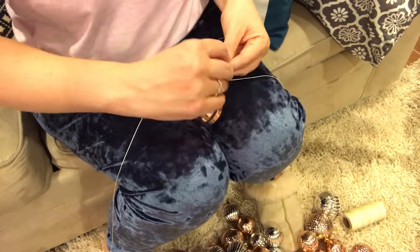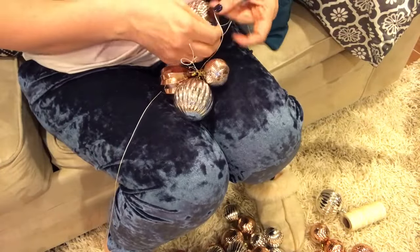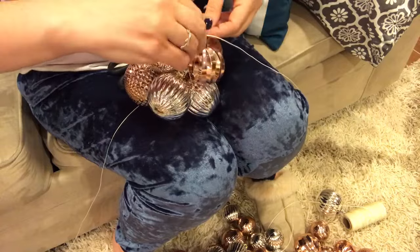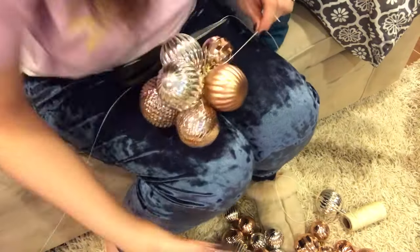One tip I will say: you'll notice I've got a mix of sizes here, and that's really important. It gives it a lot of dimension and depth — it looks a lot more interesting to the eye than if you used just one size.